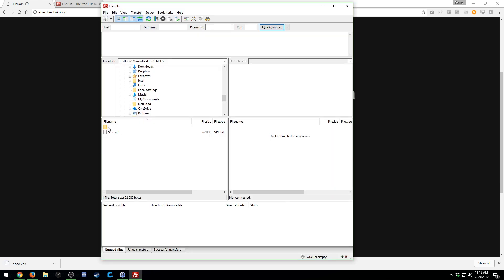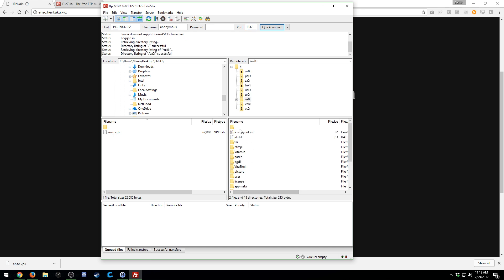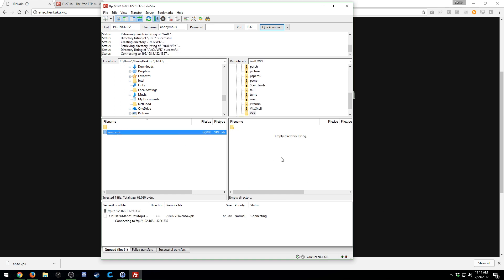Open FileZilla — on the left are files on your desktop, and on the right will be your PS Vita. To access your Vita, enter the IP shown on your Vita's screen — mine is 192.168.1.122, yours will be different — and the port is 1337. Press Enter to Quick Connect, and you'll see all the Vita's folders appear. Go into ux0, right-click to create a directory called 'vpk', then drag and drop the Enso VPK file into it. Your Enso file is now transferred to the Vita.